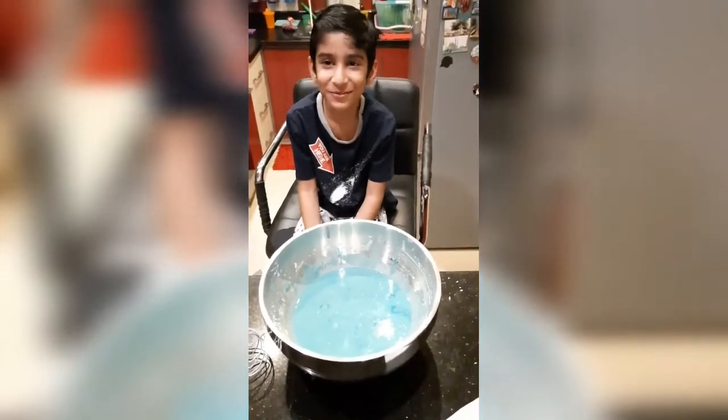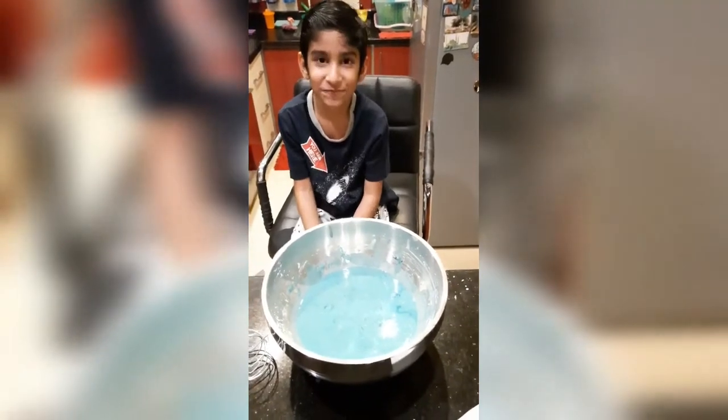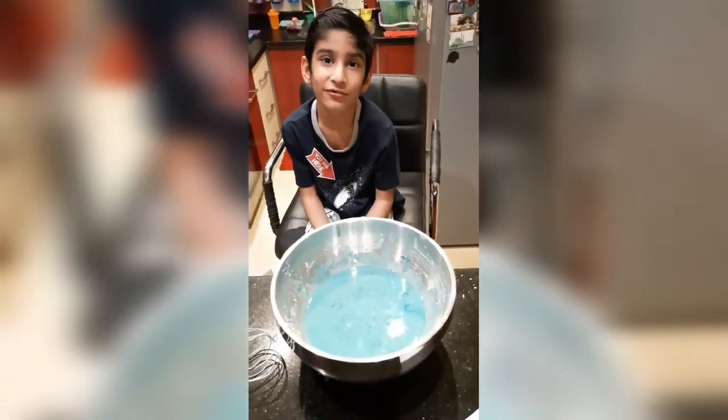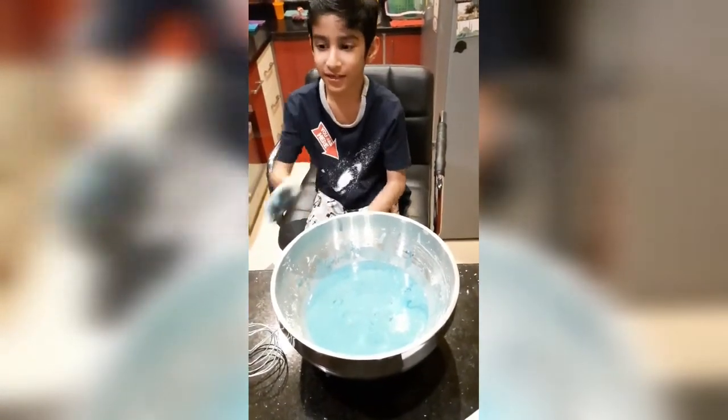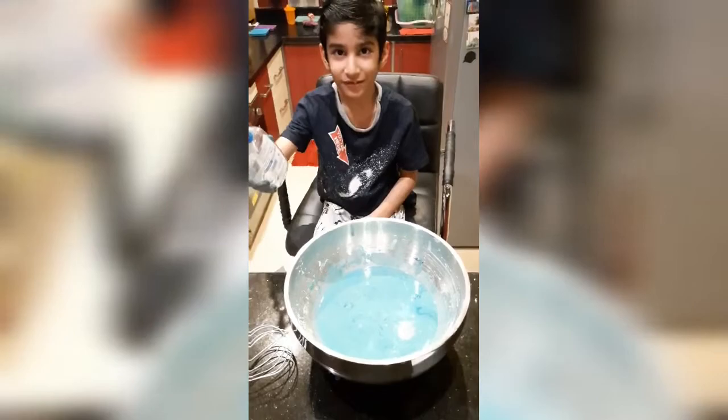So guys, I hope you like my oobleck recipe. Stay safe. Be healthy. Enjoy your oobleck. Enjoy your lockdown. Bye, and keep sanitizing your hands.